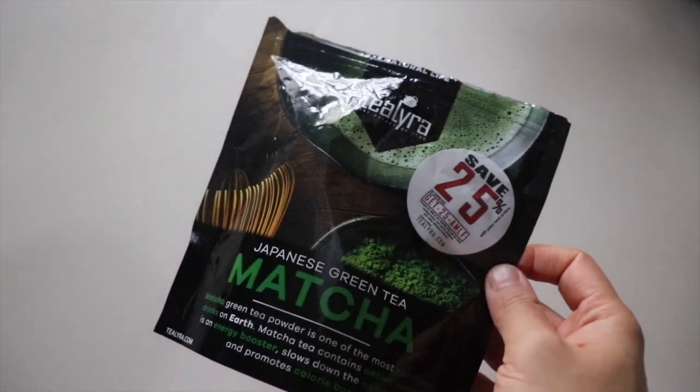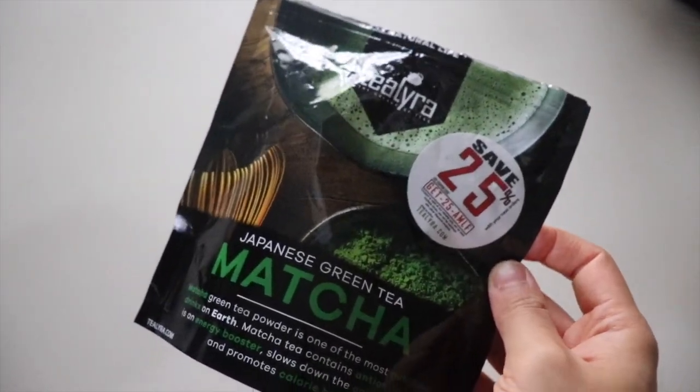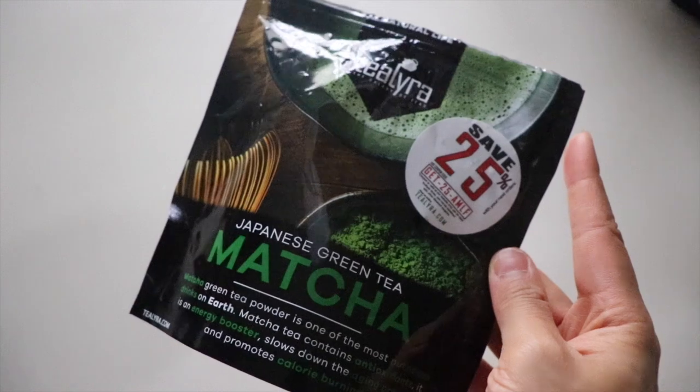I've been telling you guys this for the last two years and I'm still telling you guys now. Matcha first thing in the morning, every single day. I'm gonna drink this and I'll see you guys at the gym.